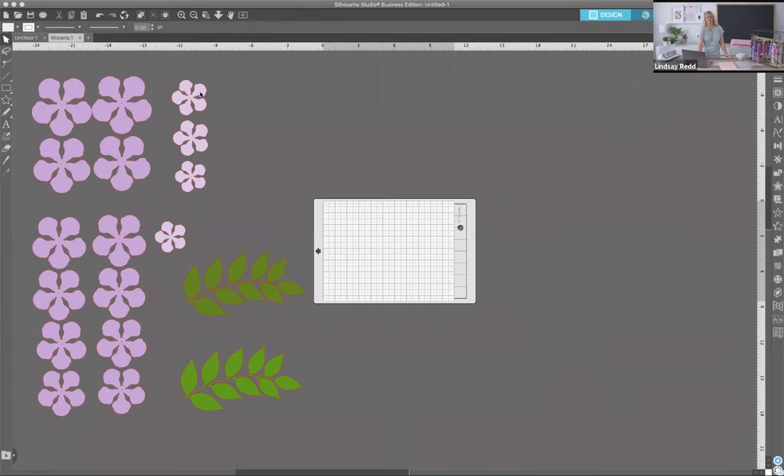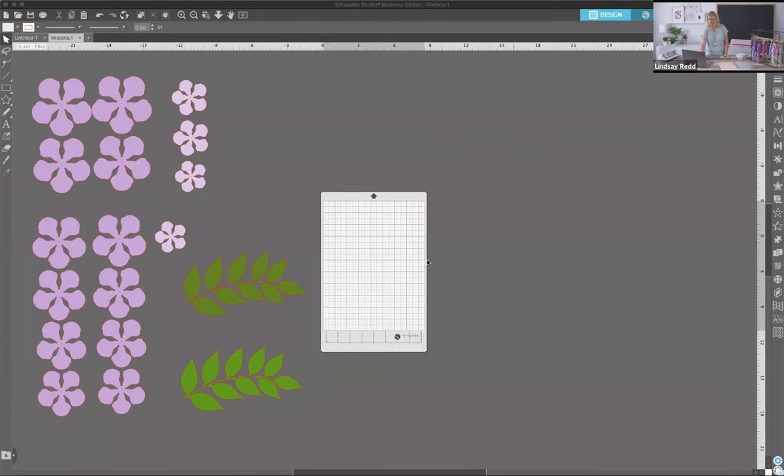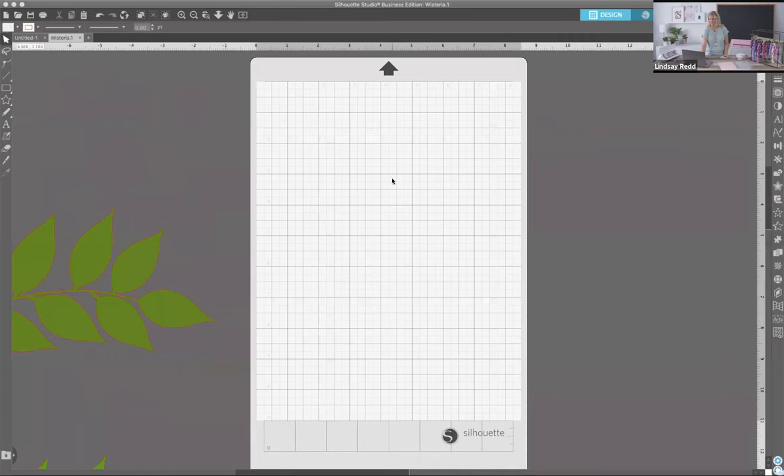We'll get the ID number. This is our wisteria design and it will open something like this. I'm going to show you how to adjust your cut screen because I like it when it goes horizontal. I'm over here on the page setup toolbar and I'm going to hit vertical because that's more aesthetically pleasing to me, but that is dealer's choice.